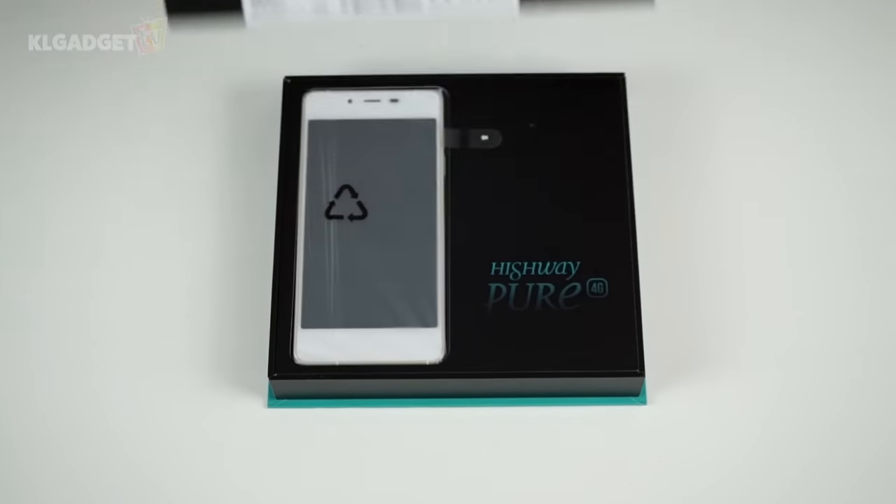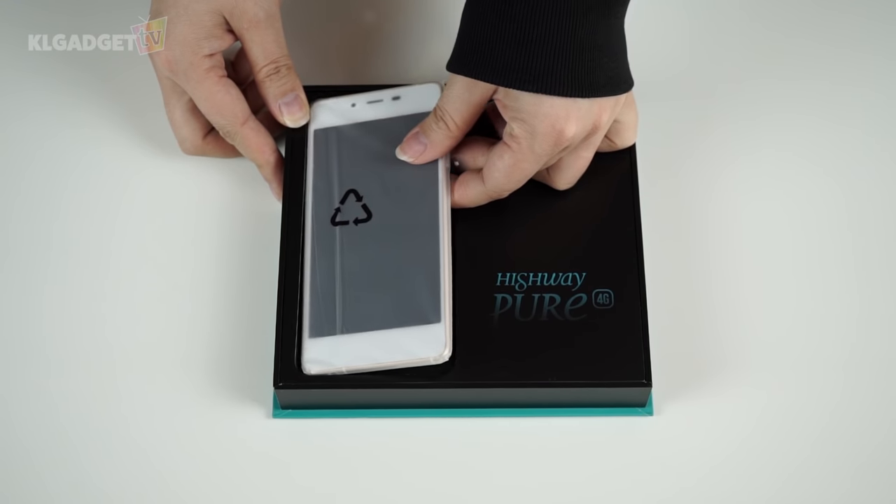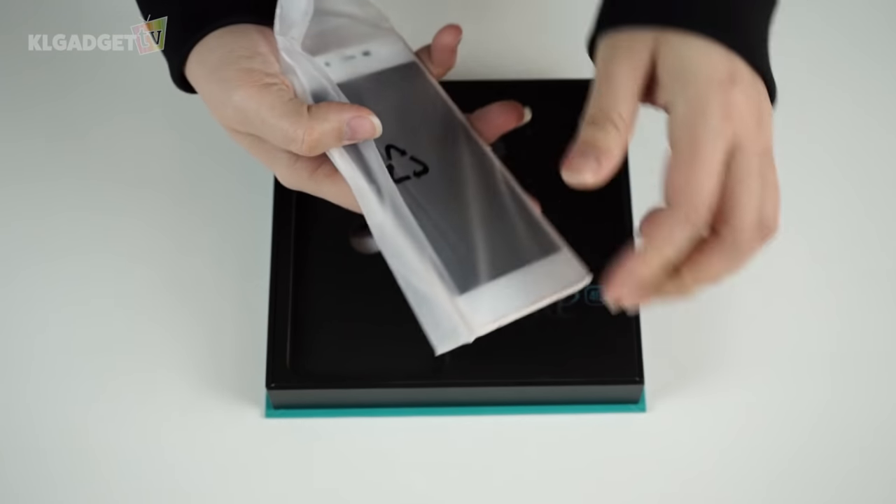Look at this simple packaging with the device all nicely wrapped up. There is a tab here to take it out and oh my gosh, it is super light and thin — feels almost like a toy.